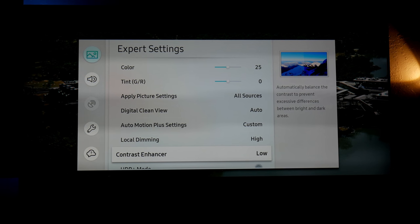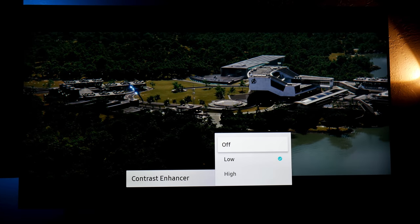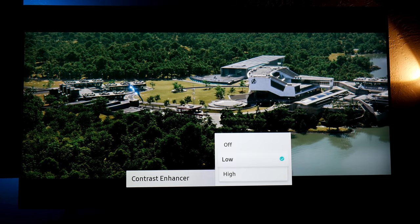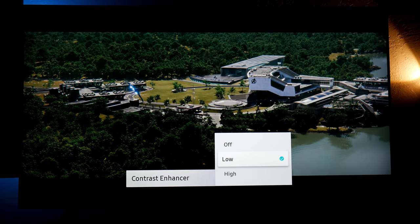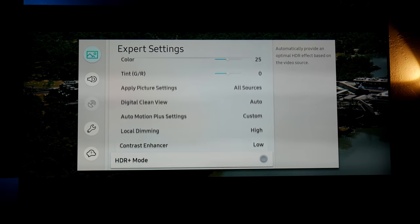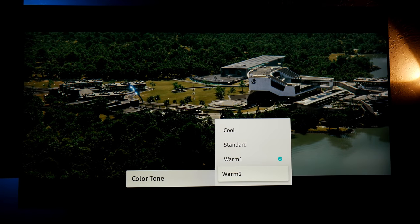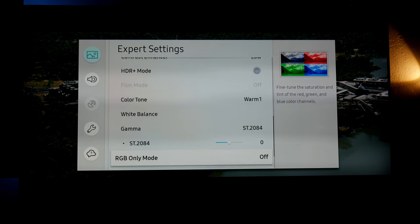Local dimming I have on High. Local contrast enhancer I have on Low — you can turn it off if you want, but the picture gets really dim. If you go to the highest level you lose a lot of detail in the colors and black levels. In my opinion Low is the sweet spot. Color tone — for movies it's suggested to use Warm 2, but I find it introduces too much yellow, so I prefer Warm 1 for movies.